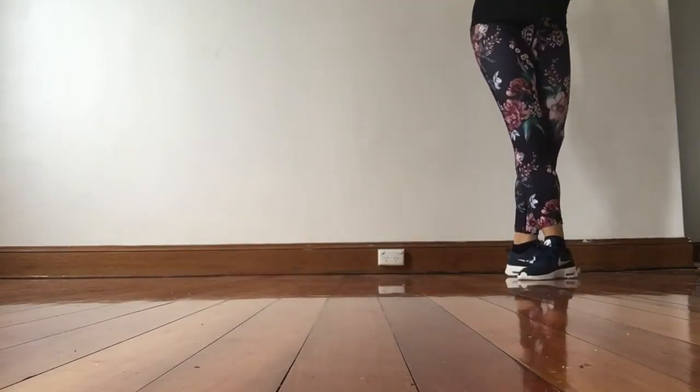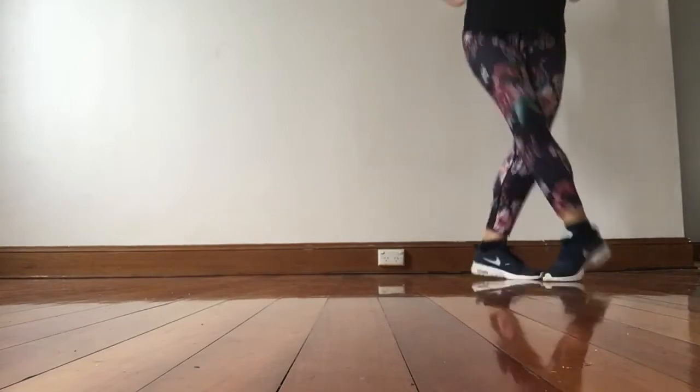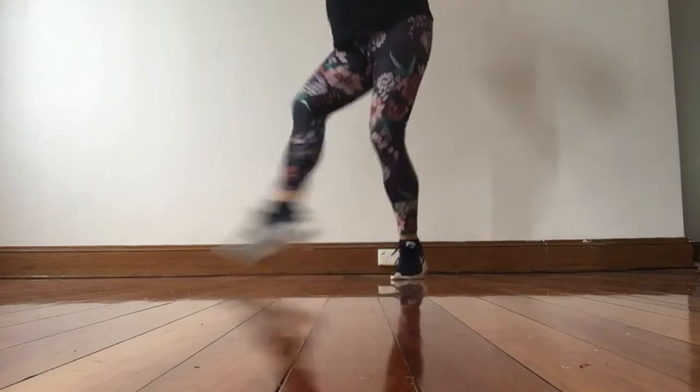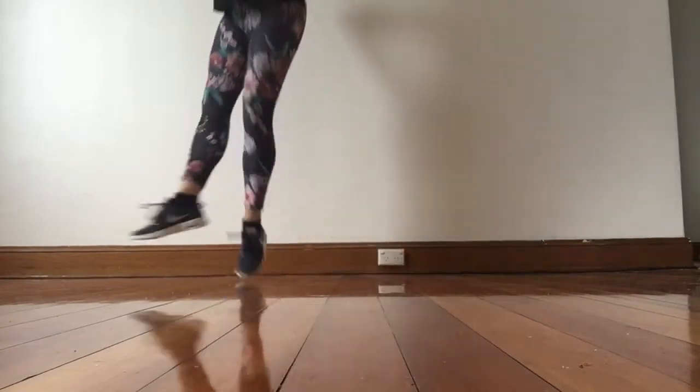So from the beginning: jump up and rock, jump up and turn two, three, one, two, and step and step.